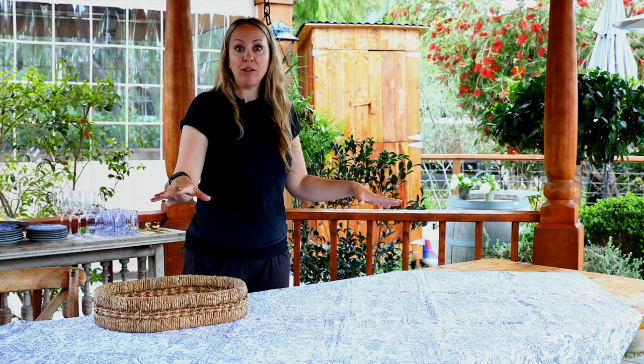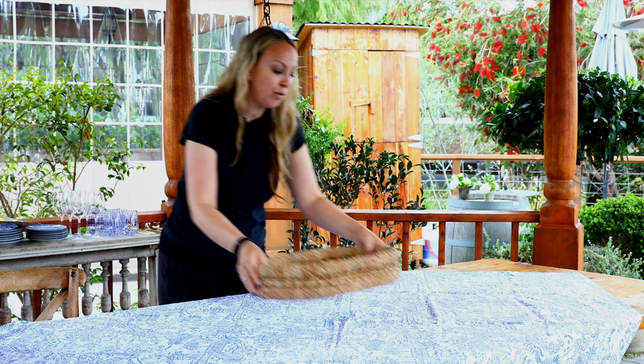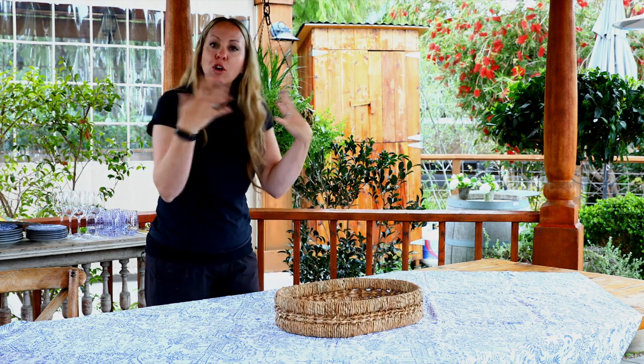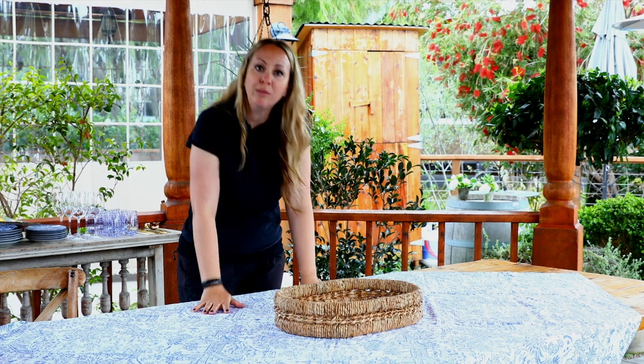I have my tablecloth on a diagonal because my table is bigger than my cloth. I'm going to use a lot of wicker. I have herb plants in terracotta pots, my fun and vibrant blues that I'm going to work with, and I'm also going to bring in that bright pop of yellow with lemons.